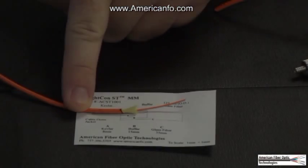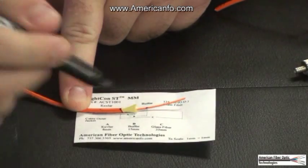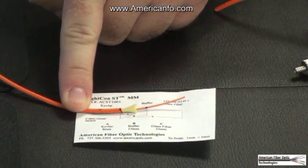Step 3. Use the strip tool to remove the required length of buffer. Use alcohol and a lint-free wipe to clean the bare fiber.